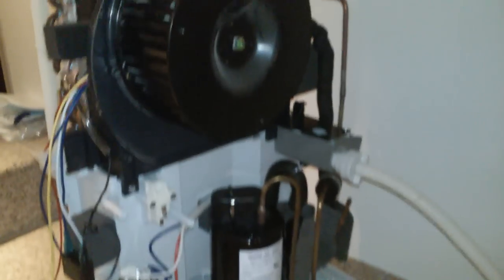The unit would turn on, the fan would run, the compressor would attempt to kick on, and then it would turn itself off.